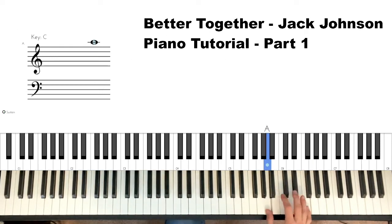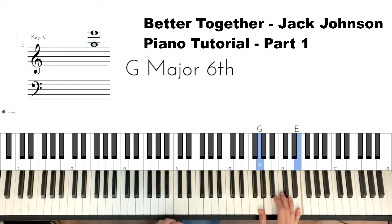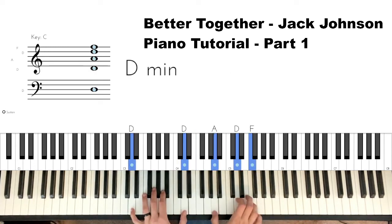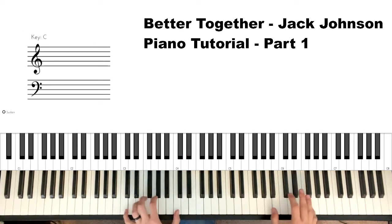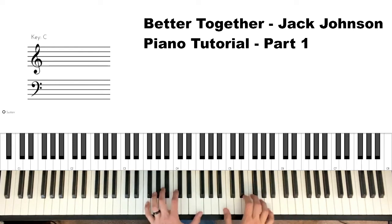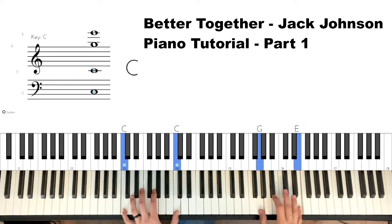After that we go in the right hand an A-F — twice on the A-F — to a G and an E. I bring the C down in the left hand, and then I play that again in single notes.